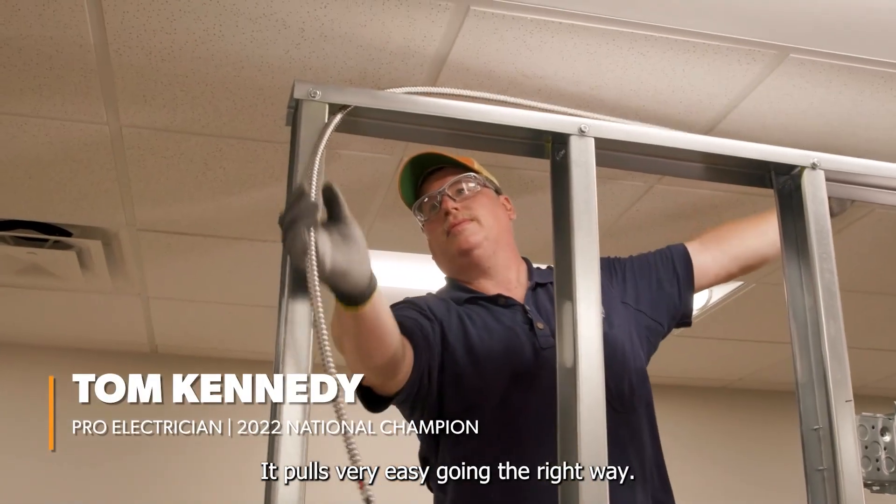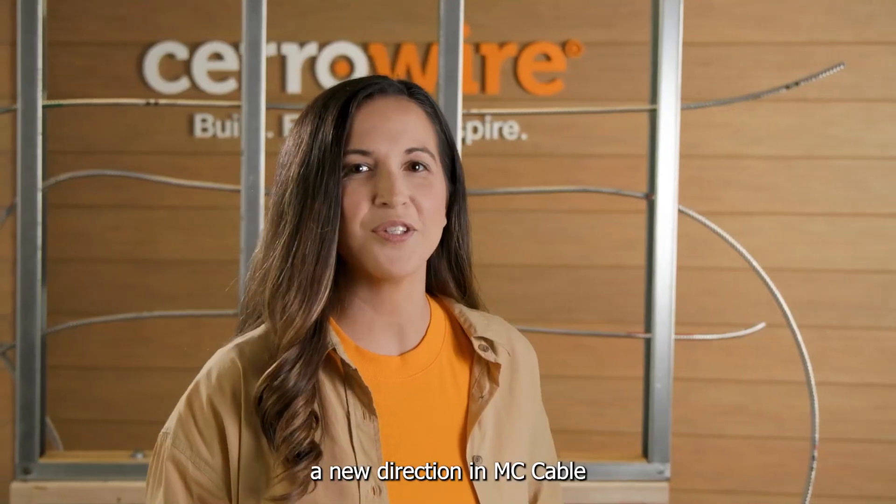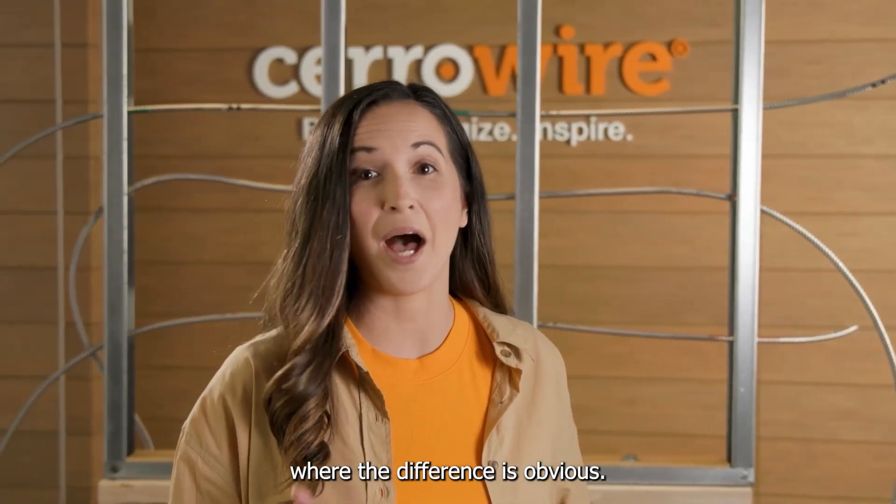It pulls very easy going the right way. Serowire delivers a new direction in MC cable, where the difference is obvious.